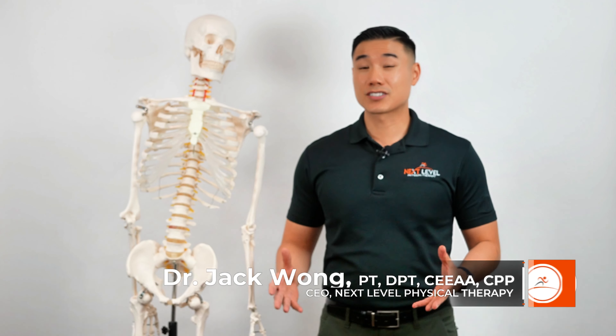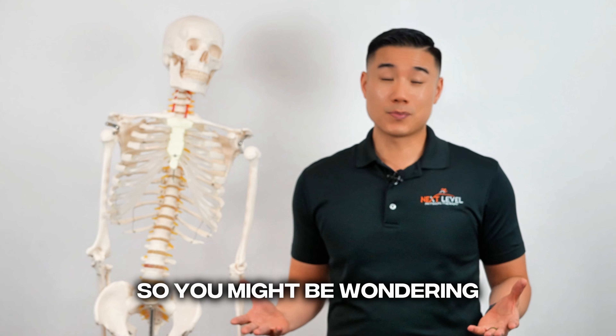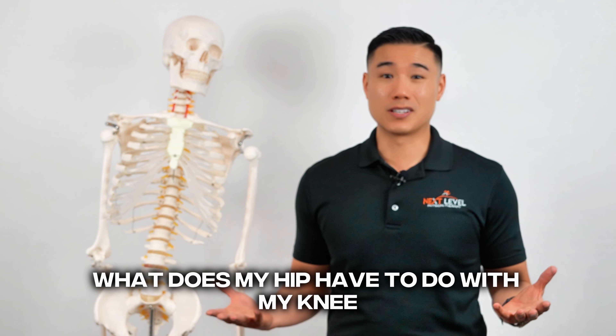Hey guys, Dr. Wong here with Next Level Physical Therapy. Today I'm going to teach you the top five hip exercises that you can do to get rid of knee pain. So you might be wondering, what does my hip have to do with my knee? Well, let me explain.